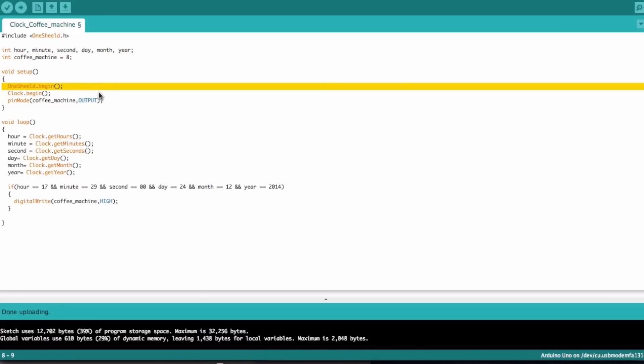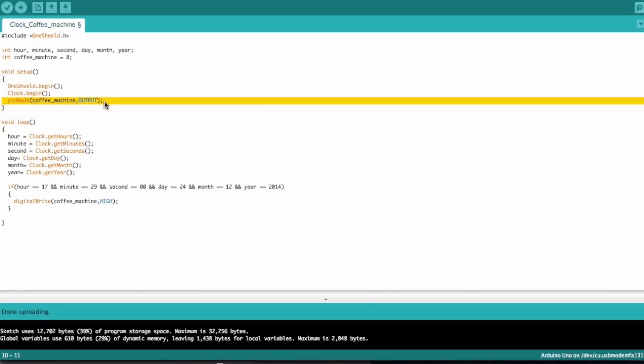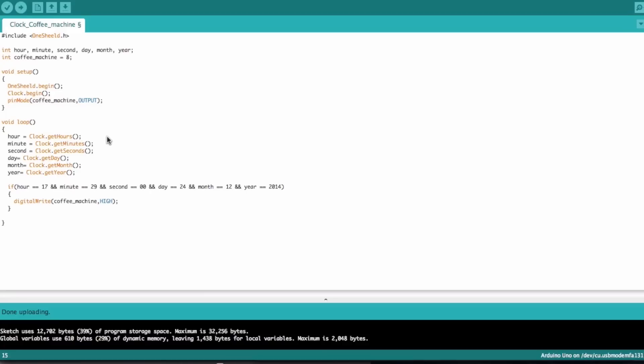In the setup, we initialize the OneShield library and also initialize the clock shield — you can get this from the documentation section on our website. We also set the pin mode to output for the coffee machine. Now in the loop itself, we're going to trigger the coffee machine to work automatically at a certain time.